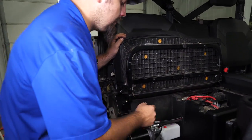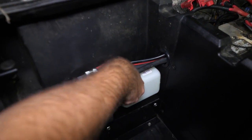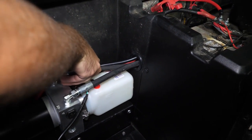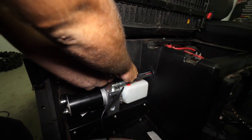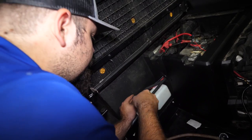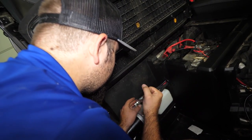Now hook our lines up to our pump. Make sure you get them started straight, just like the rear. Once your lines are started, go ahead and fully tighten them. Make sure you get them good and tight — double check them, as you don't want any leaks.